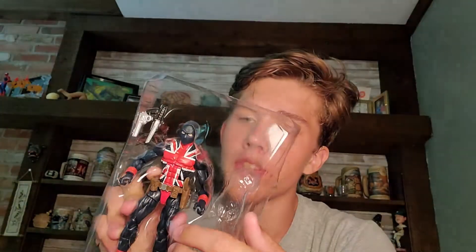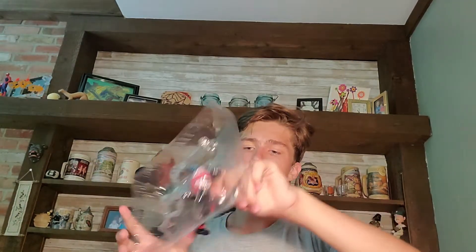We got holsters — two holsters — one for the knife obviously and one for the gun, revolver type thing. I like the detail on it. The paint job looks clean. Oh boy, he's not coming out of here easily — the paint job looks pretty clean overall.